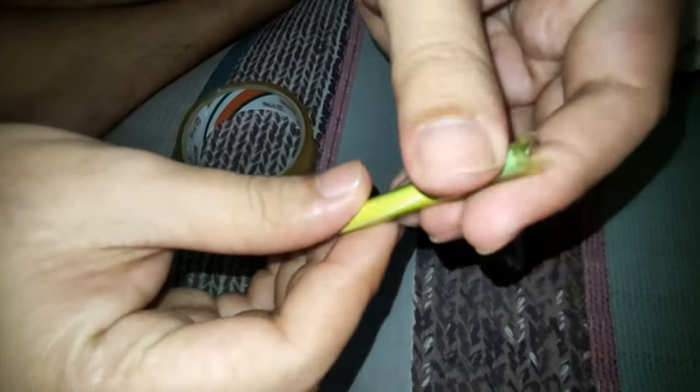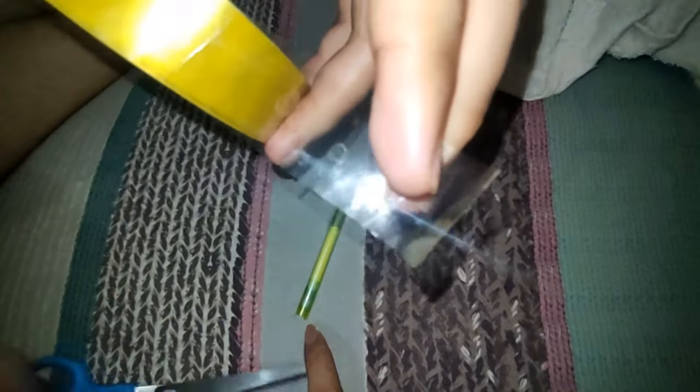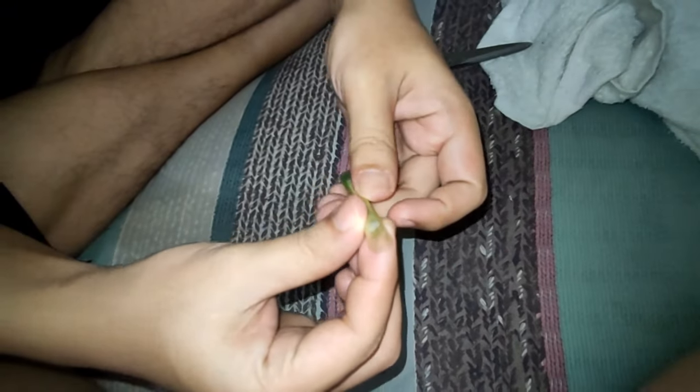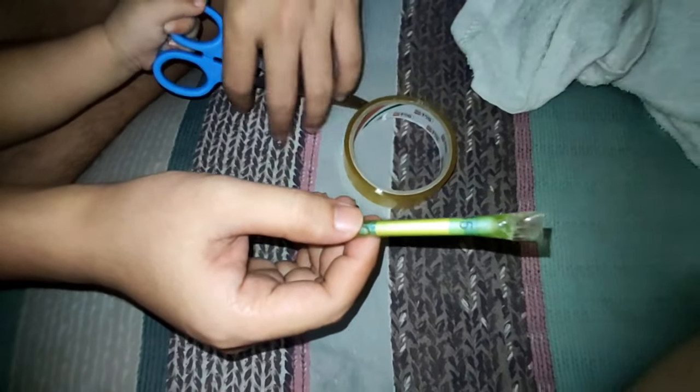Pwede na siguro yung ginawa ko kanina? Baka mabuksan pa rin yan. Okay na yan. Paglagay — dito, tapos i-roll mo paikot, pa sobra, pa sobrang paikot, ganyan. Kahit okay lang yung sumobra. Ayan, ganyan. Tapos pwede na siyang ipasok. Okay na yan. Pwede na nyo siyang ipasok sa alkansya.